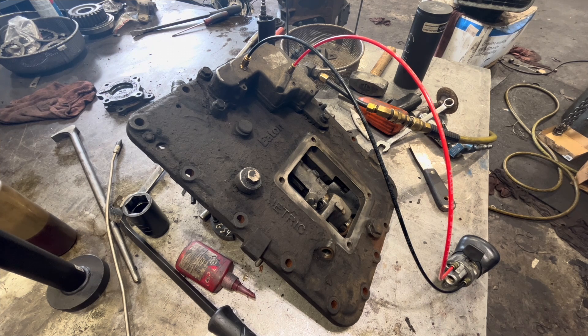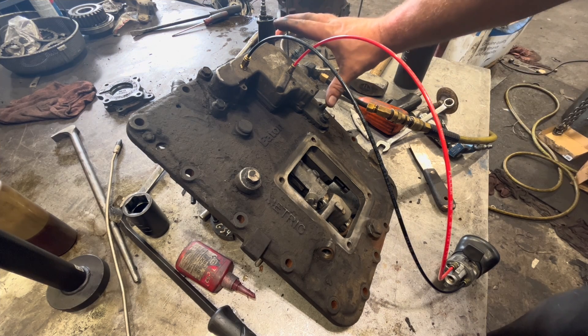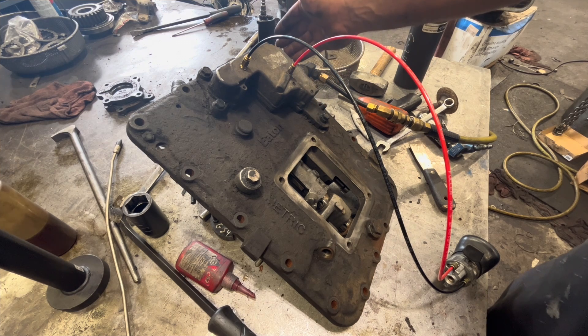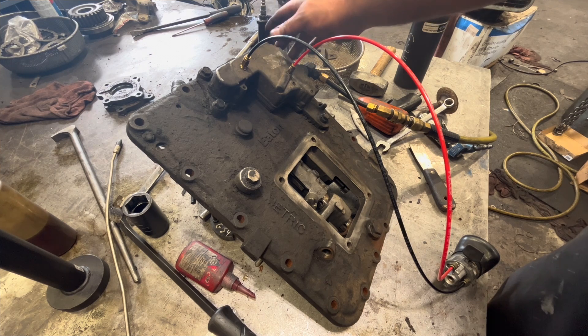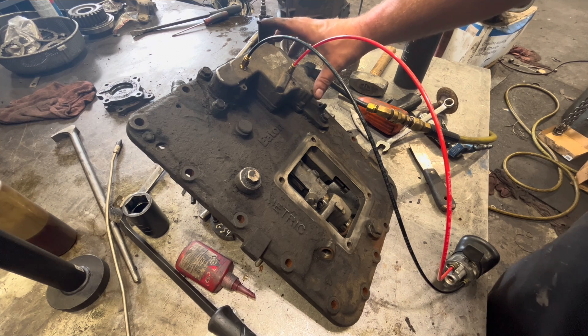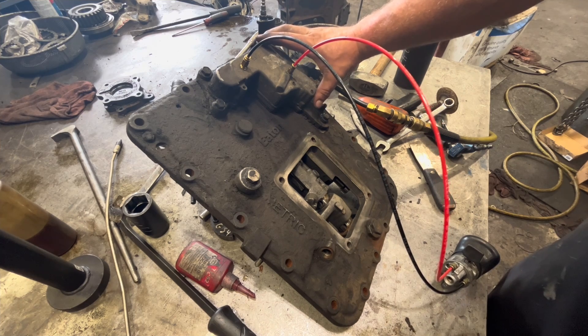I want to show you — a lot of people get to complaining about air leaking from behind the modulator on these things. And they automatically think that it's the modulator.